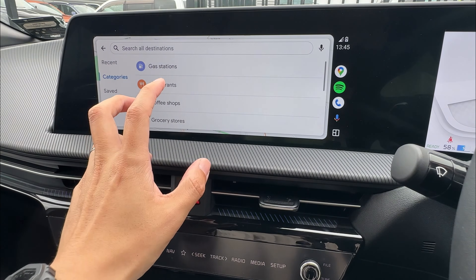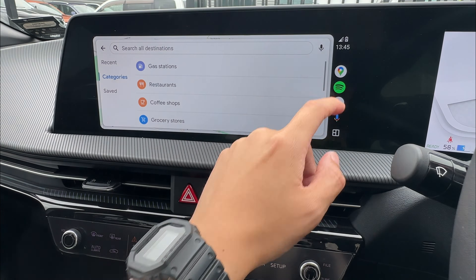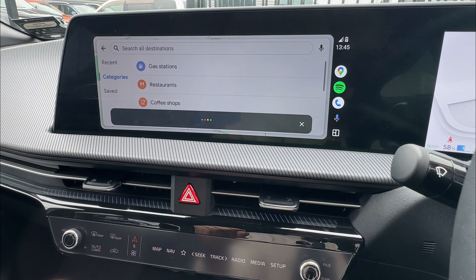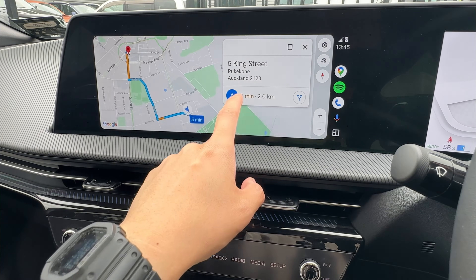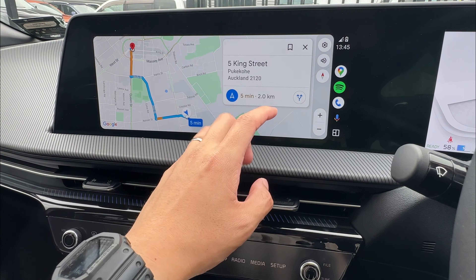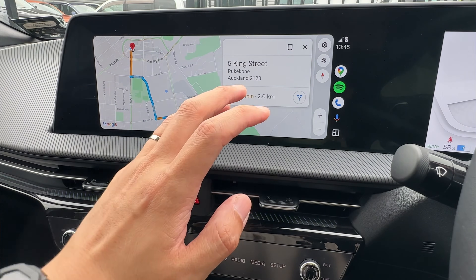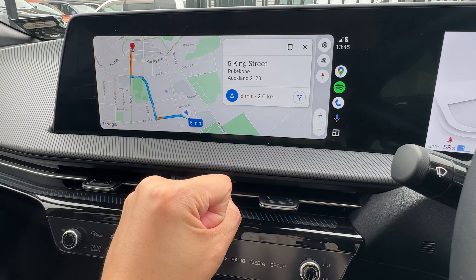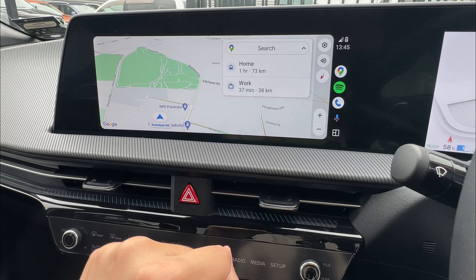Another way to search an address is to use voice guidance — click the voice guidance button and speak the address. For example, '5 King Street', and it will search that for you. You do not have to say a full address; you can say a business name, a dealership, gas stations — whatever you wish — and it's going to find the location for you. So those are two ways to enter your destination.